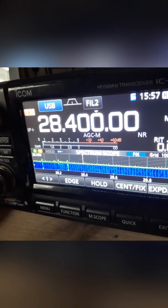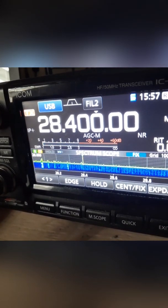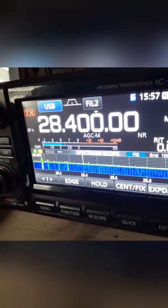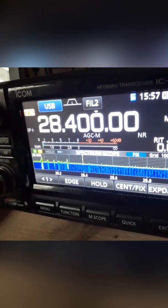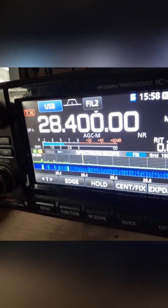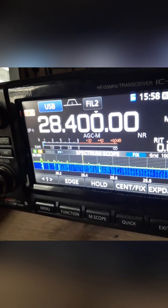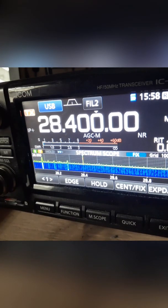CQ 10 meters, CQ 10 meters, this is Kilo Papa Four Papa Uniform Alpha. November Zero Mike Lima Papa — name's Marvin here in Missouri. You sounded really good to Puerto Rico, I got you five six. Copy that, five seven here, sounded good. Thank you, 73. Thank you for coming up on CQ 10.